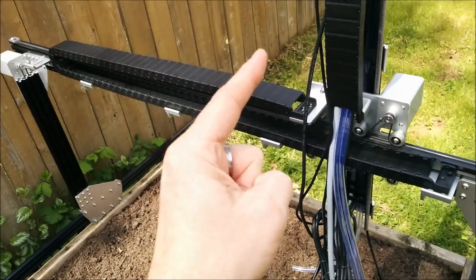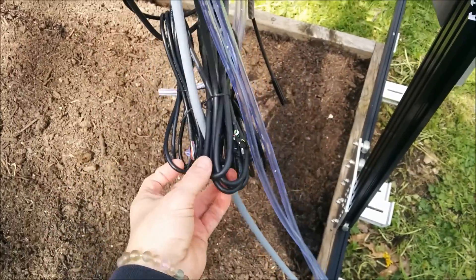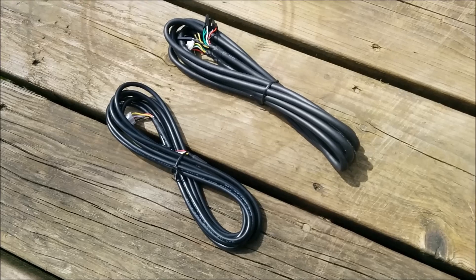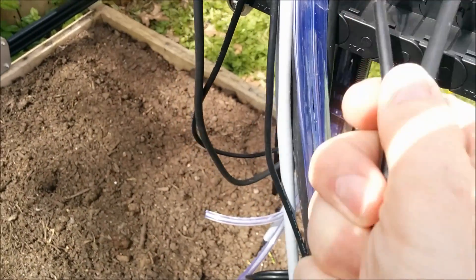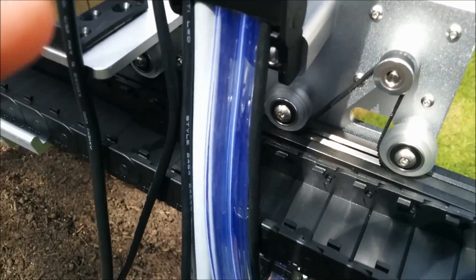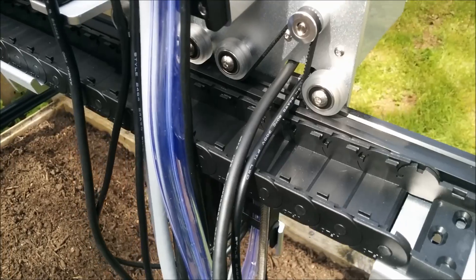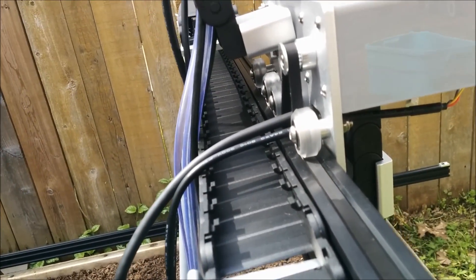But don't screw it in yet because you still have to put those motor cable things through here — there's more of these. Luckily the Y-axis and X-axis cables are the same or something like that. So now you've got two more motor cables that have to go through this little slot here. Then take all of these and make them fit into that. Good luck with that.